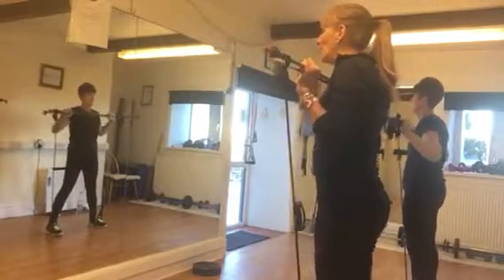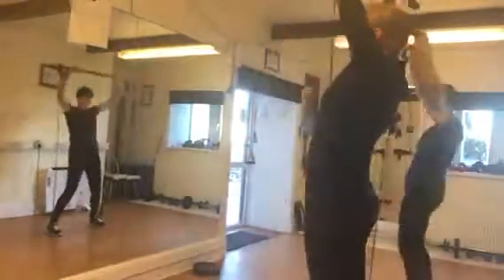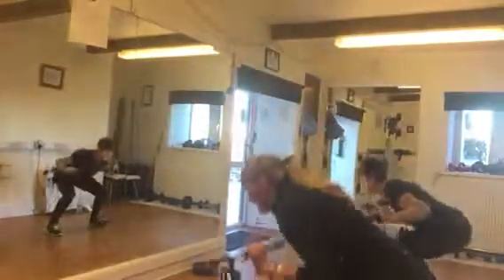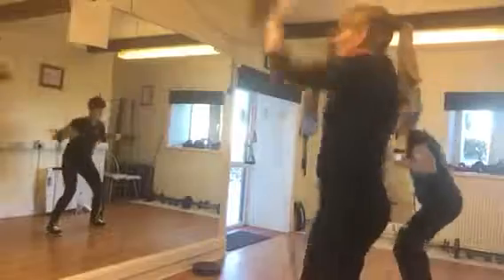3, 2, 1, go. Squat, both. Squat, both. Squat, both.